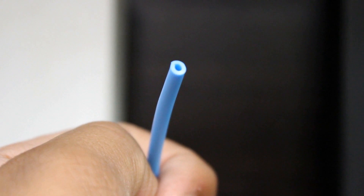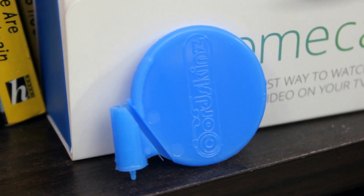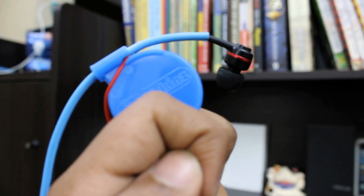Inside the packaging, you'll find nothing more than the sleeve itself, which is a nice-feeling matte-finished tube with a slit in it that comes in multiple color variations, along with the application tool, which is really good and makes the application process very easy.